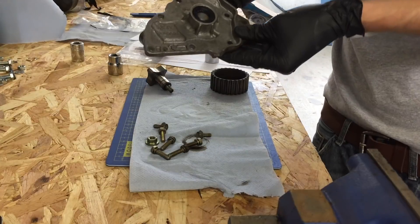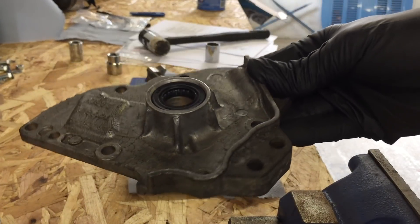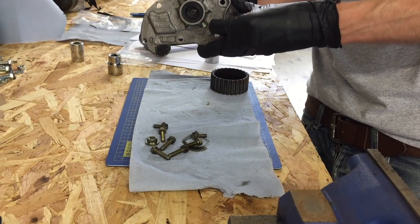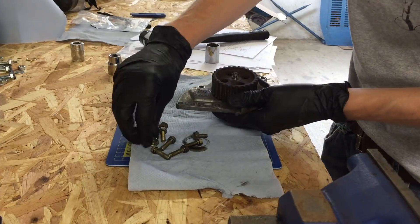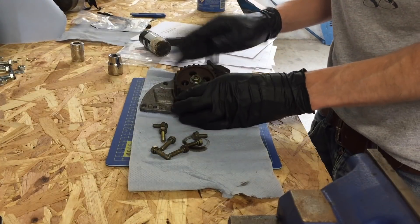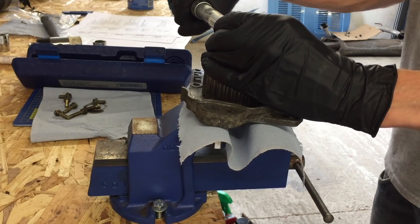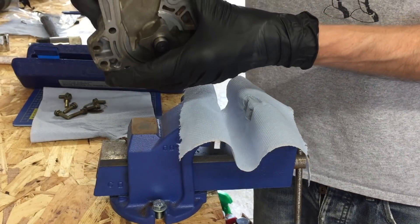That all looks pretty level now. I don't know how well you can see, but that's all level all the way around. There we go. So now, ready to put the pump back on the car.